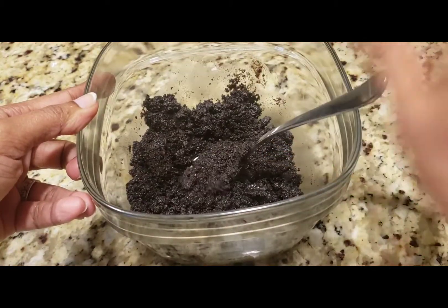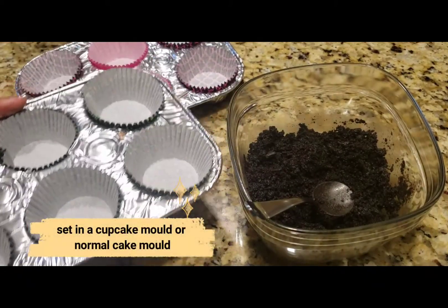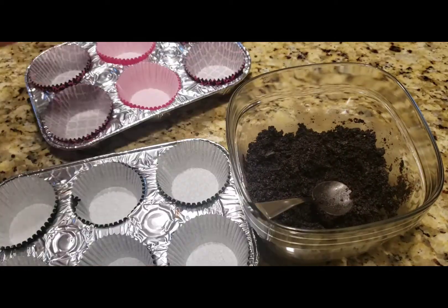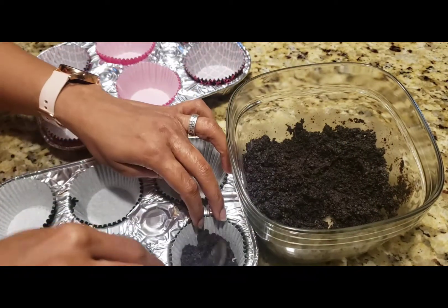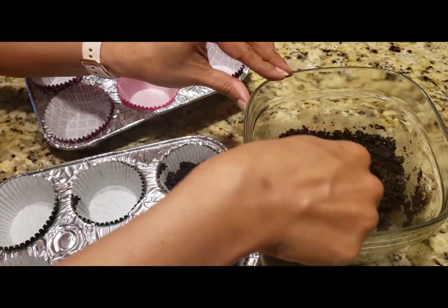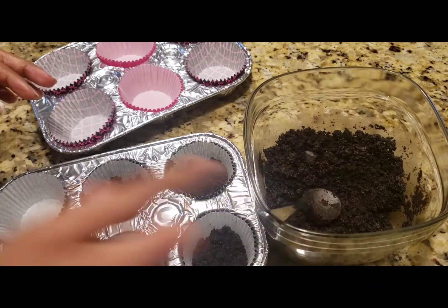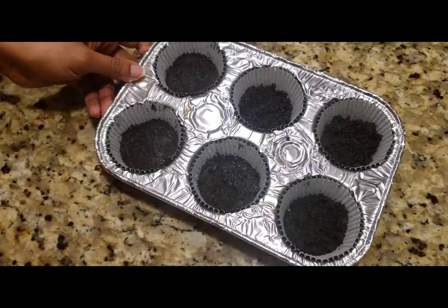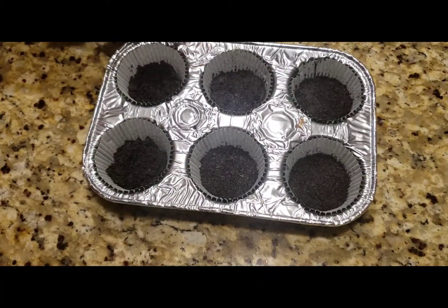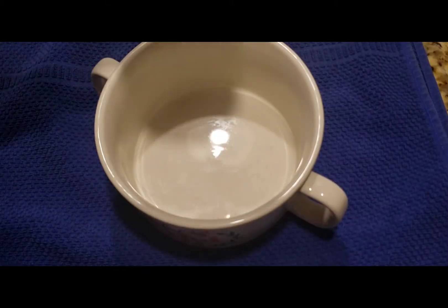I will use a cupcake mold with paper lining. If you don't have a cupcake tin, you can use a normal cake pan. Press the Oreo base into each cup firmly using the back of a spoon. Then set it in the fridge to firm up.